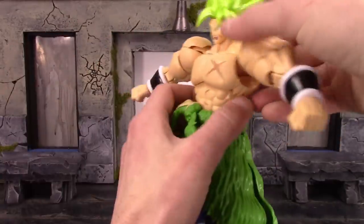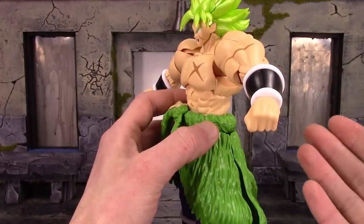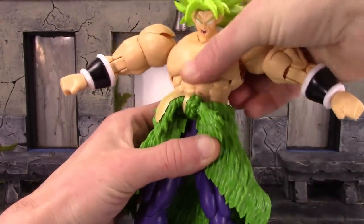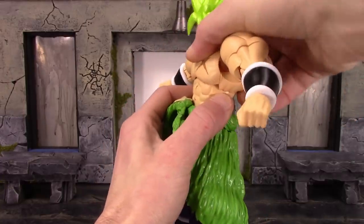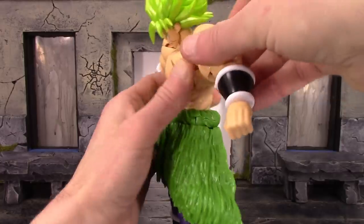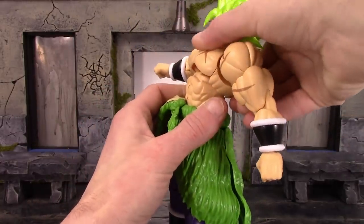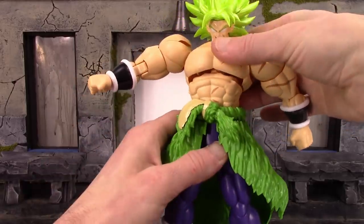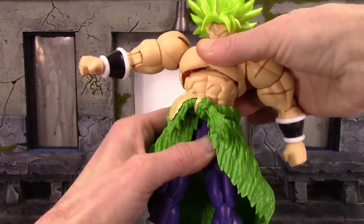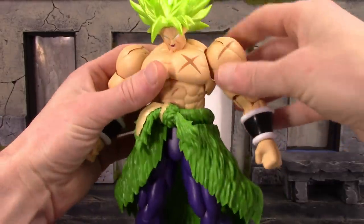For the torso, we do have a torso and a waist joint. The waist joint you can really only use for swivel — it does get hindered a little bit. The torso joint shifts up a tiny bit so you can get a little more movement out of that. He crunches forward that much and goes back about that much, but you do see huge gaps there. You do get pretty good pivot, and then it also swivels. And like I said, the waist just swivels.